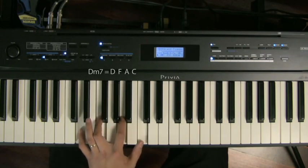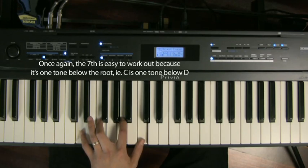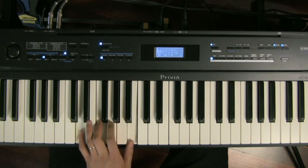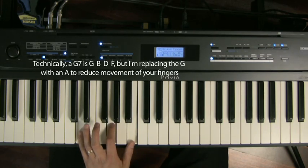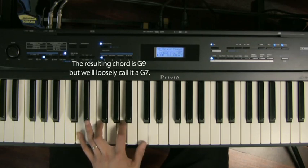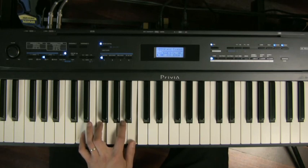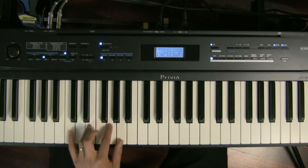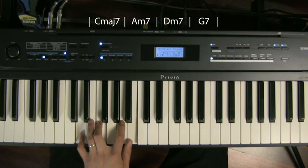The next chord is going to be D minor seven in root position — D, F, A, C. Then we're going to play a G7, but I'm just going to move the thumb down to play my G7 like that. It's technically like a G9 because it's got an A in it — G, B, D, with an F — but I've decided to make it easier by putting the A in there so you only have to move your thumb down from D minor seven to the G7. So we have our C major seven, A minor seven, D minor seven, and G7 — that's the basis of this exercise.